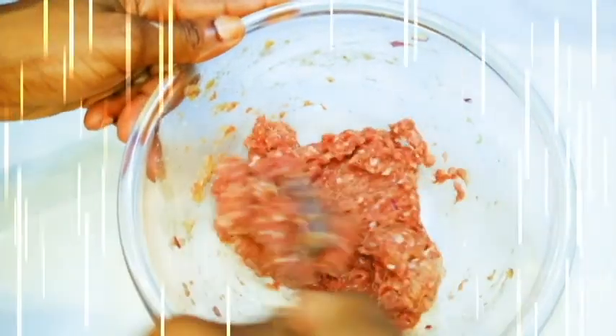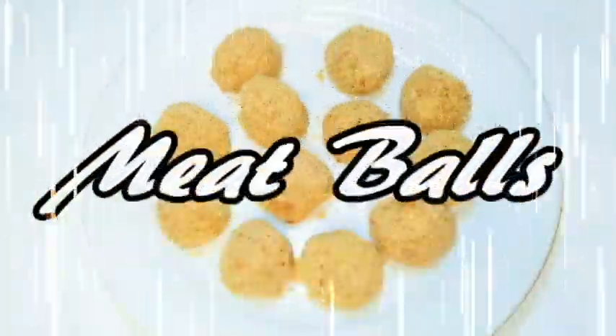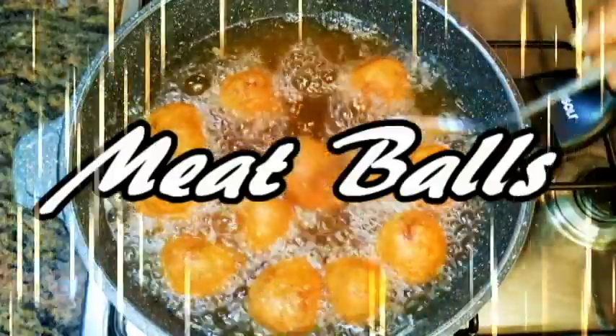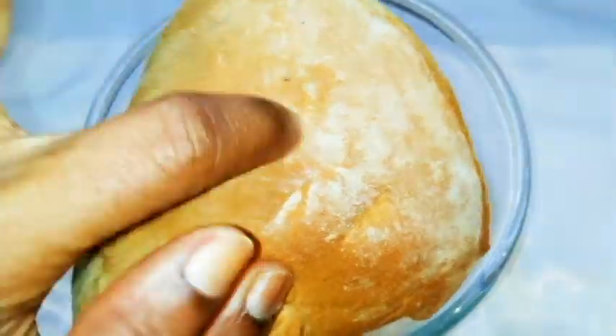Hi guys, welcome back to my channel. As you can see from the title, today I'll be making one of my favorite delicacies, and that is meatballs. So if you love meatballs, let's just get started.